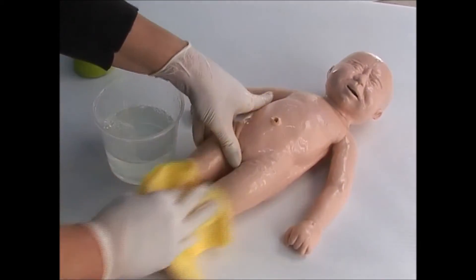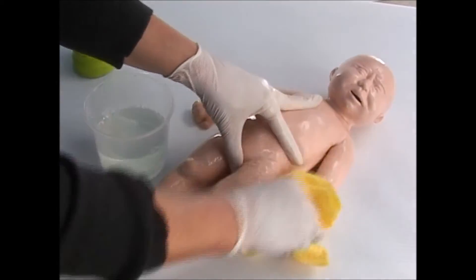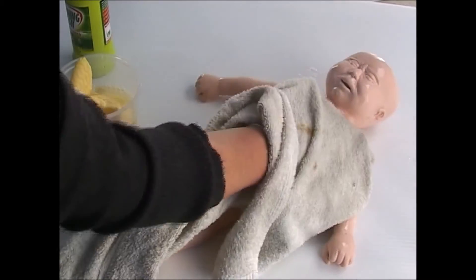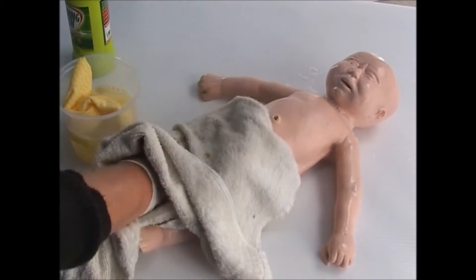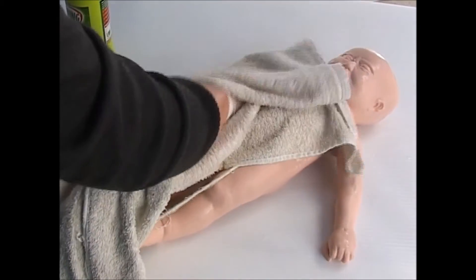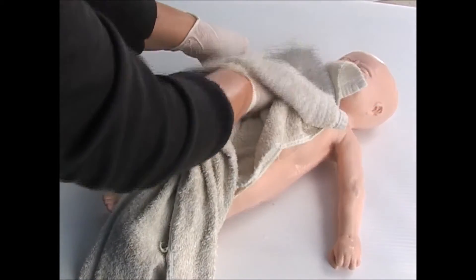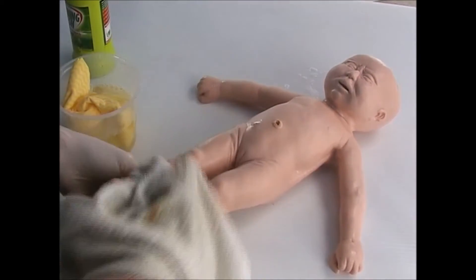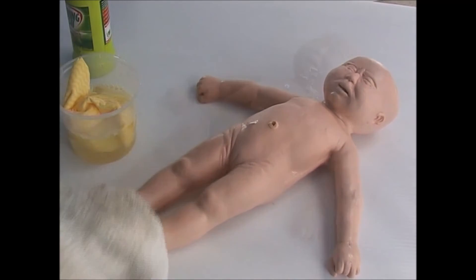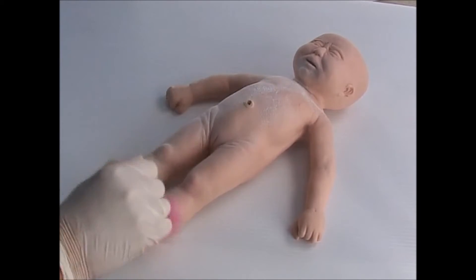In this example we are using Sophie, but the same applies to all Model Med Models. Dry the model all over by patting it dry. Don't rub or scrub the skin. Powder the model all over after drying.